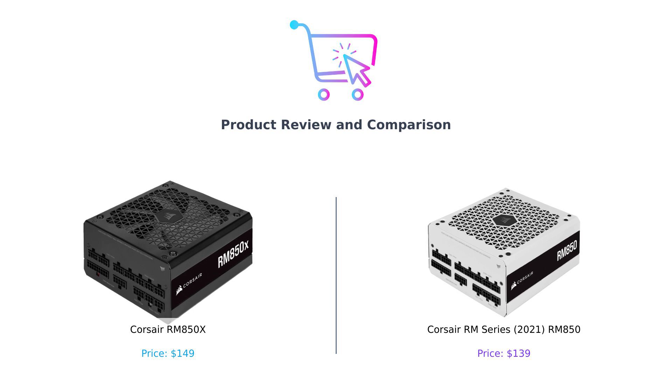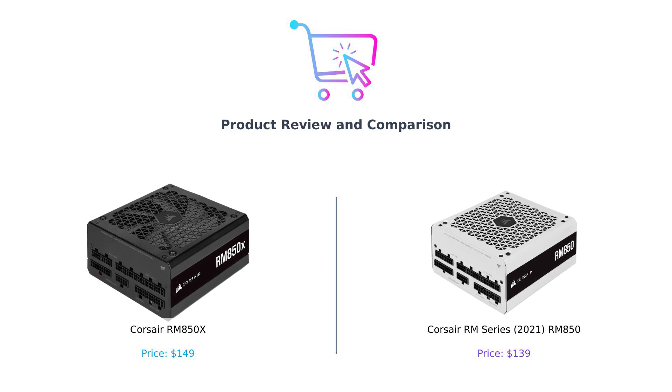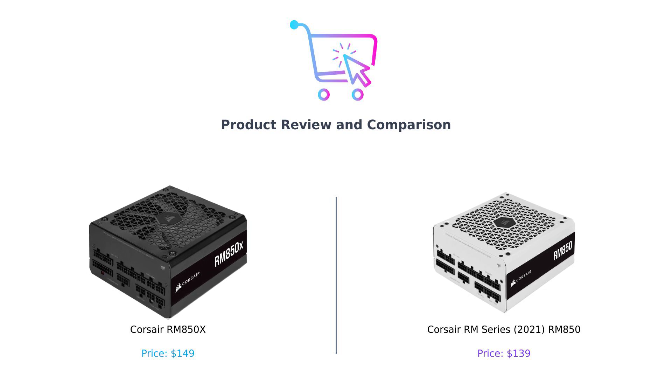On the left, we have the Corsair RM850X. Sounds fancy, doesn't it? And on the right, we have the Corsair RM850 from the 2021 series. It's like the RM850X is the cool kid in school while the RM850 is just trying to blend in. Let's see which one of these bad boys will win the title of the power supply king.